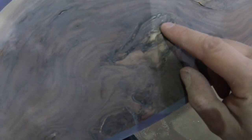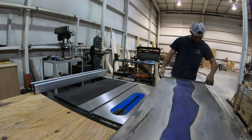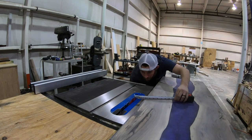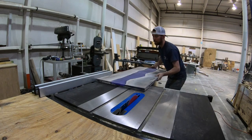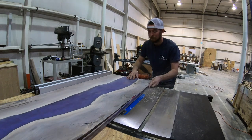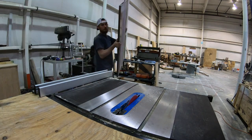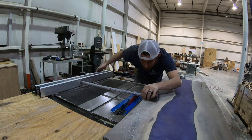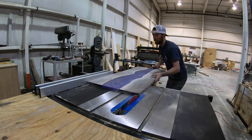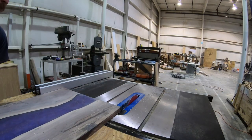There's a little bark inclusion here — we're gonna fill this with some casting epoxy, same here and a few other spots. Then we're going to trim down the sides on the table saw, just cutting about a half inch total — a quarter inch on either side — to remove any rough edges left over from the form. I always make my forms an inch wider so I have room to cut to the finished size at the end.